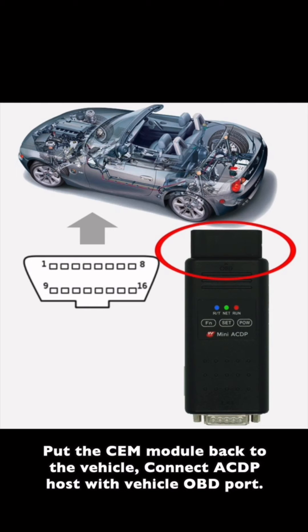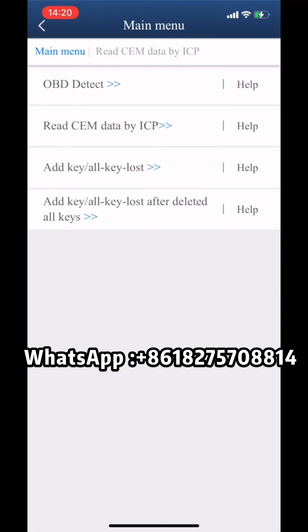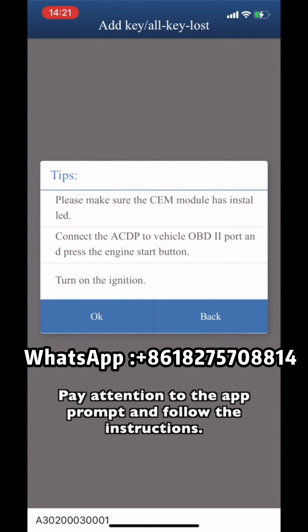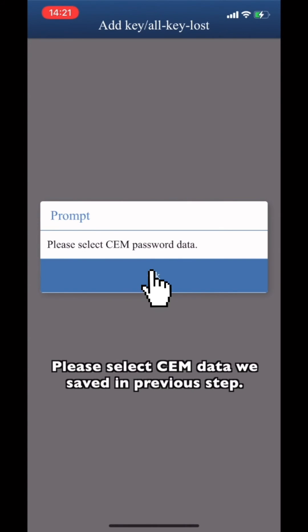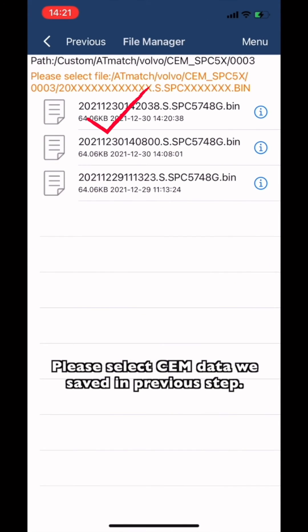Connect the ICDP host with the vehicle's OBD port. Choose 'Add Key' or 'Key Lost'. Pay attention to the app prompts and follow the instructions. Check the model number and the number of keys.